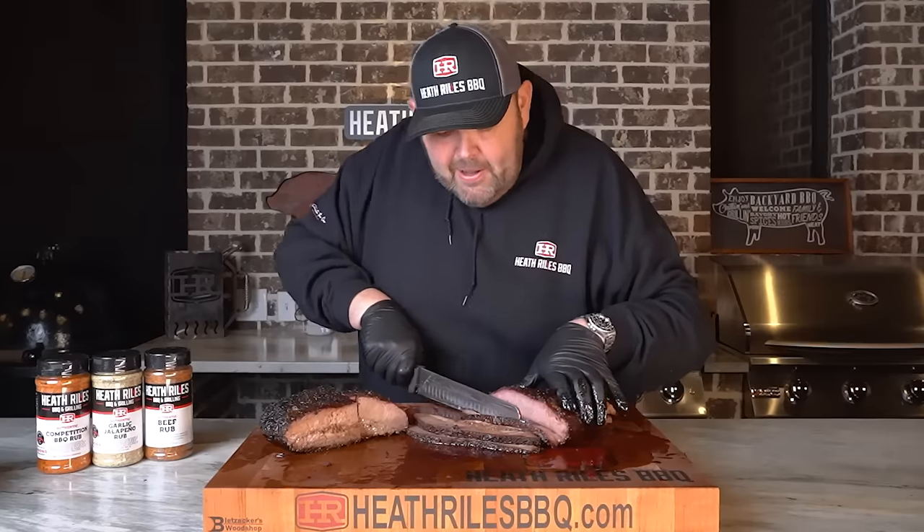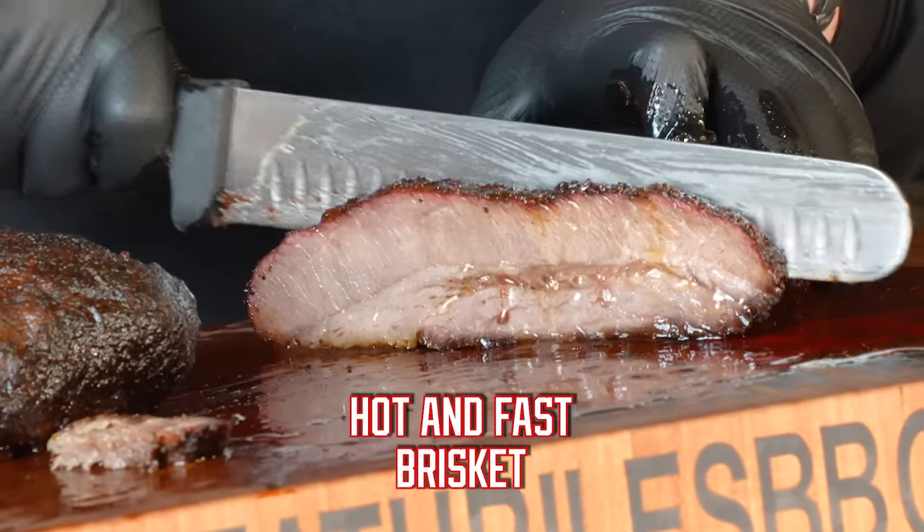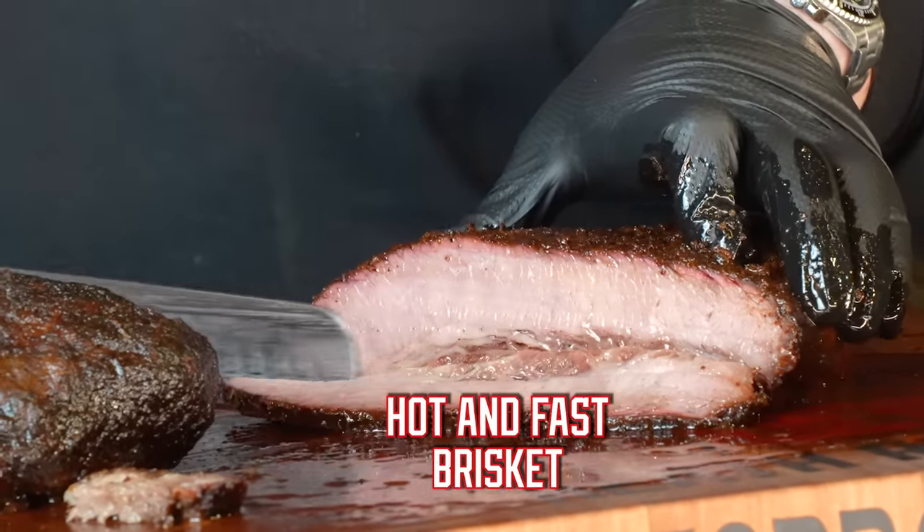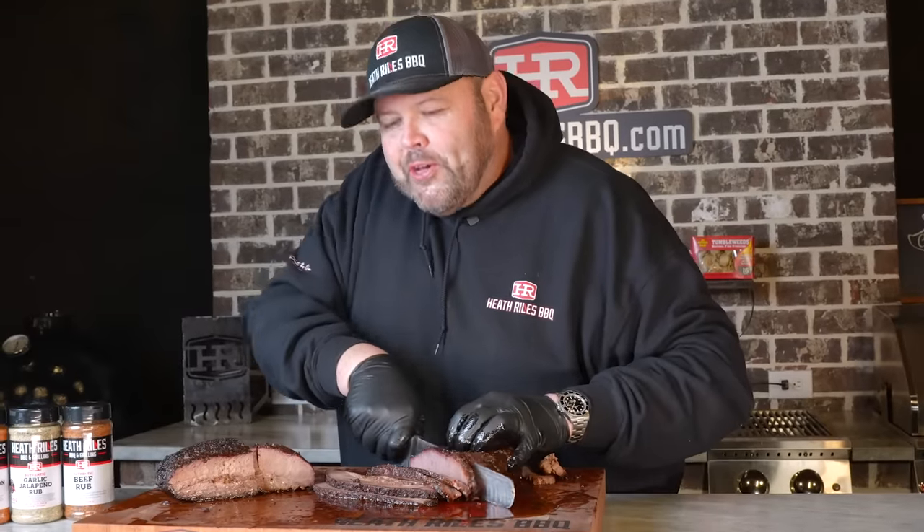This RC Ranch Wagyu brisket out of Texas is some kind of good. Let me show you how I cook it.